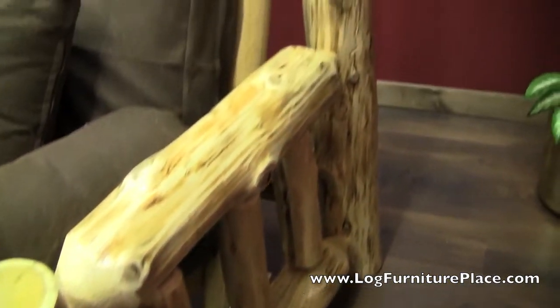Now the Cedar Lake Cabin collection features upright spindles in the arm sections. Our Cedar Lake collection has horizontal rails, so that's the difference.